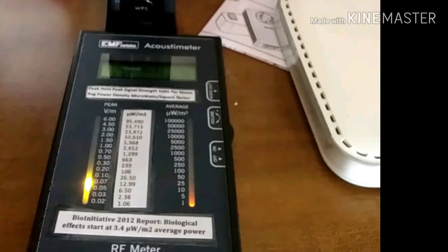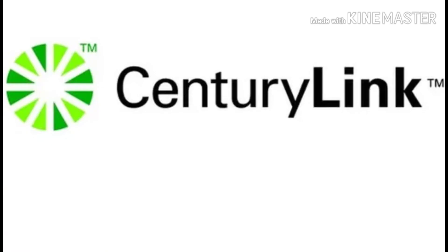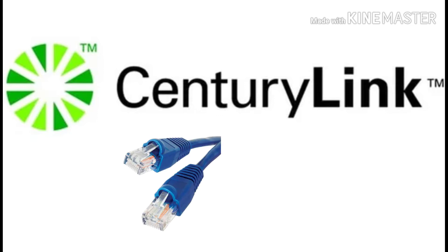I kind of figured it out on my own. Call your local provider — I have CenturyLink — so I called their number, got the representative support tech, and told them what I wanted to do. I have internet running through but I don't want the Wi-Fi on, and he took me through the steps.